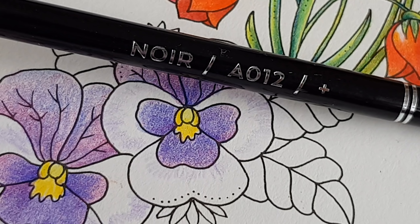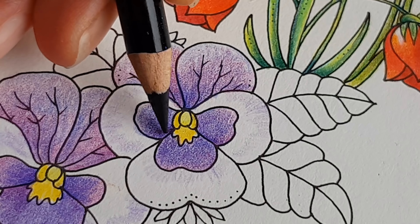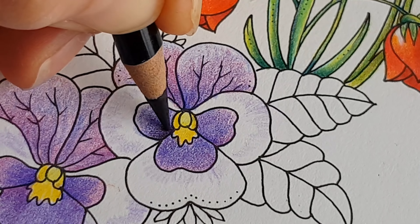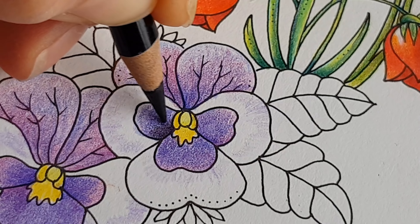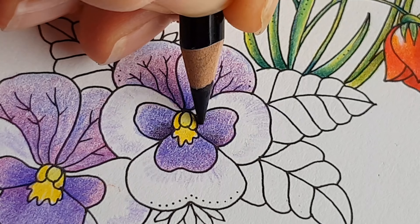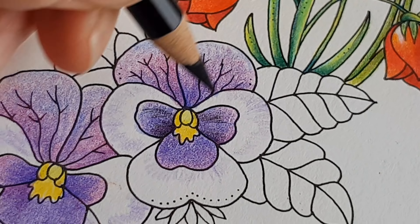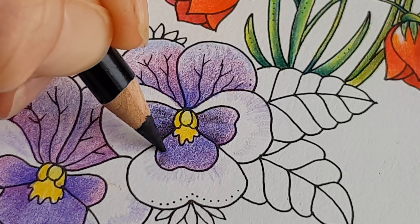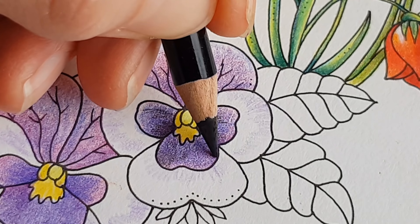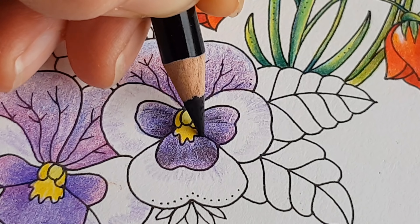Here I have black — Noir. These pansies have this velvety look on their petals which makes the colors very intense. I feel I need a little bit of black here to make a suggestion of that intensity of color. I hope it will work out. I must say, some of these pencils have a little bit of a scratch — a teeny tiny bit of a scratch. It's not terrible, and as you layer, these scratches disappear.